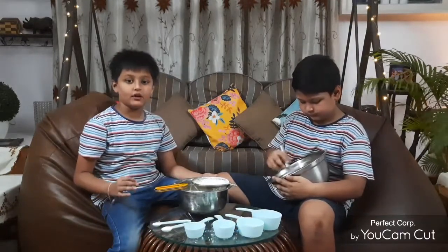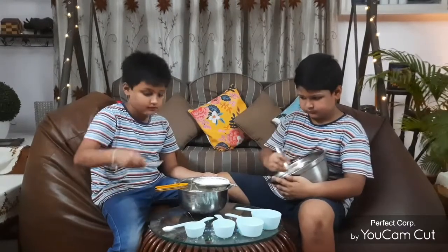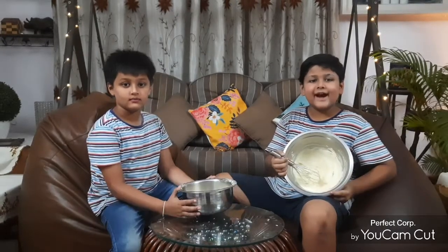I am sieving the baking soda and baking powder. See how fluffy it has become. Now we will mix those ingredients and make a dough.